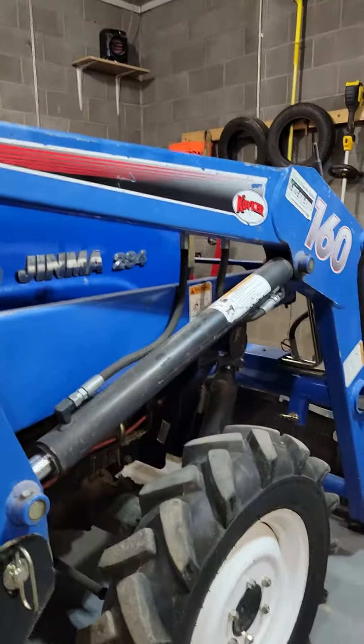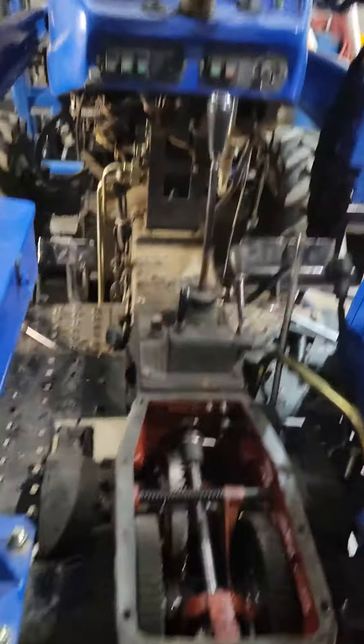I'm gonna do a video on this — it's a Genma 284. I had no luck finding any online support for this thing, and the manual is poorly translated Chinese or Japanese — something that's not American English — and it's terrible to try and read.